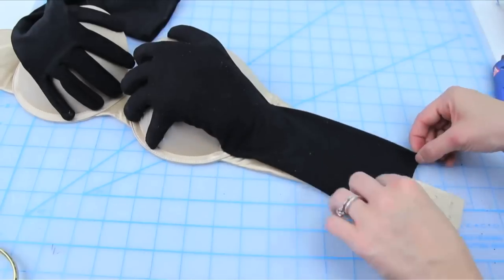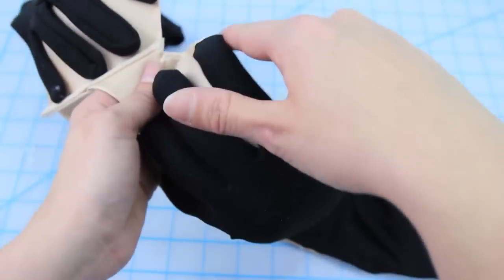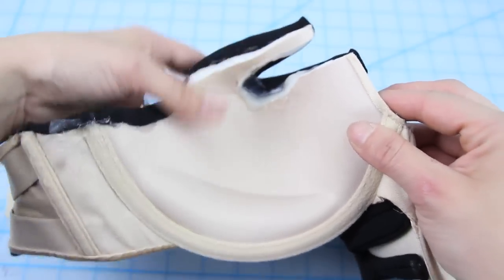Now carefully cut the bra out around the first finger. Use the glue gun to help meld all the layers together and solidify all those little pieces. Then repeat for the other side and you're done with the bra section.